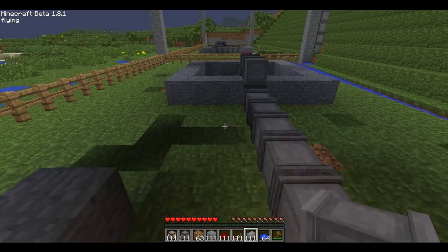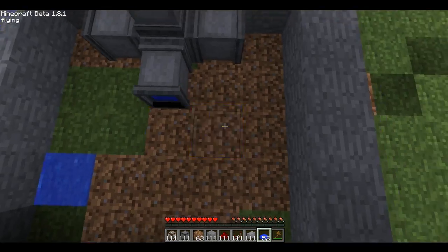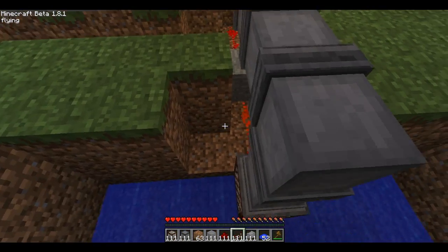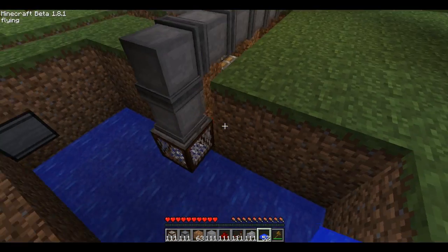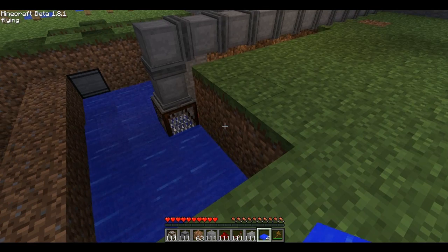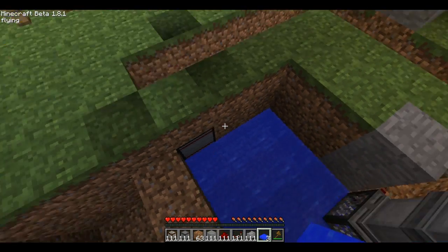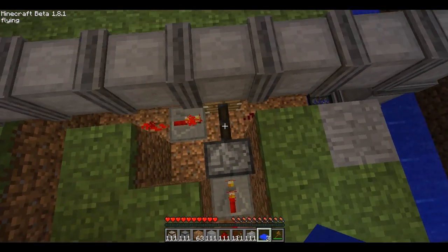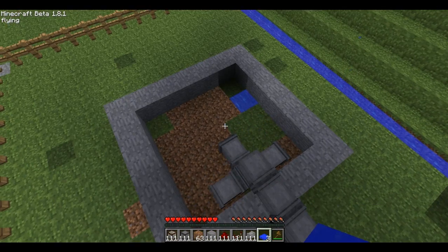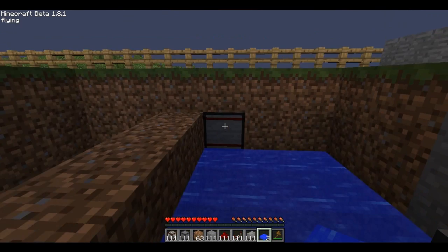So let me just fill this up with more water. You can see what happens — there it goes, the water sensor is being activated, which cuts off that line and stops the pipe from pumping. So if that was actually filled up high enough with water and filled all the way up, that's the cutoff point.